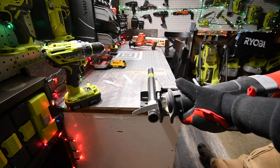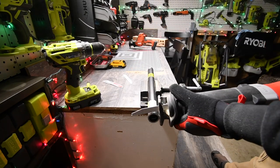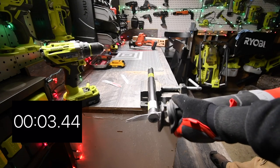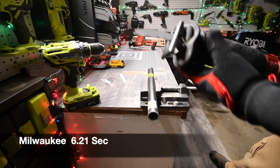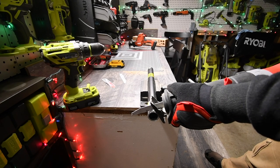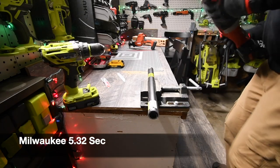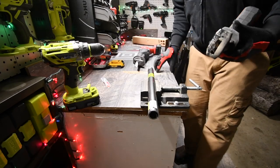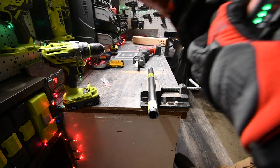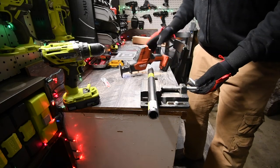Battery is at three bars. We are ready to go. We do one cut and time it, then do one more. Let's go ahead and get the fresh blade ready.